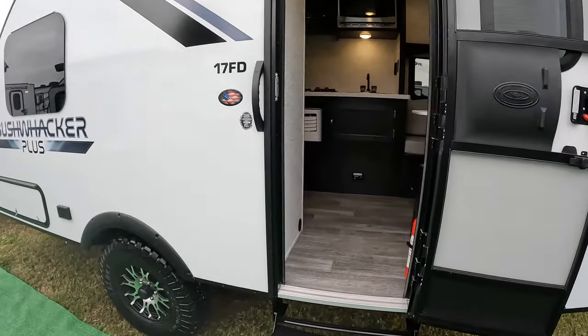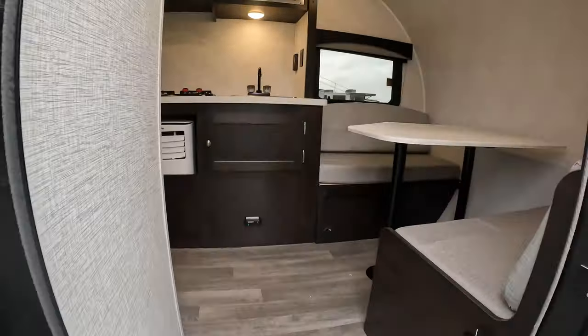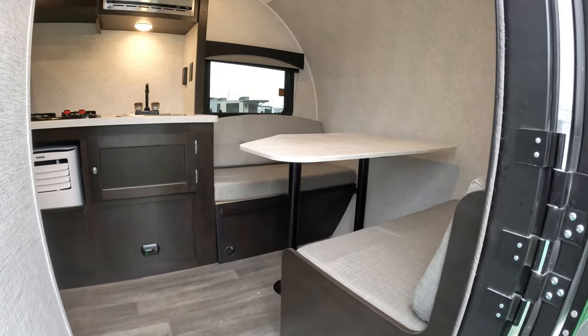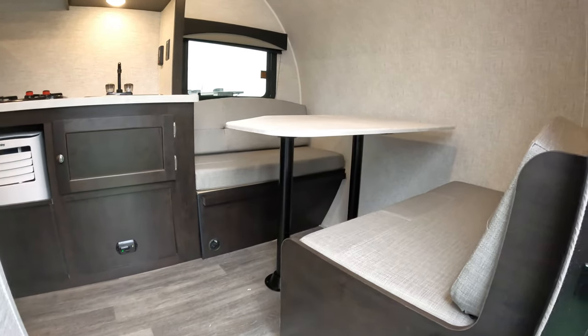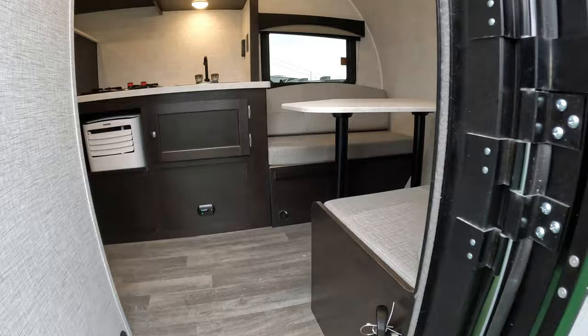So here we go, we're going to walk in. To the right, this is the front dinette — that's where the FD comes in, front dinette — and it looks like you can make that into a small sleeper.